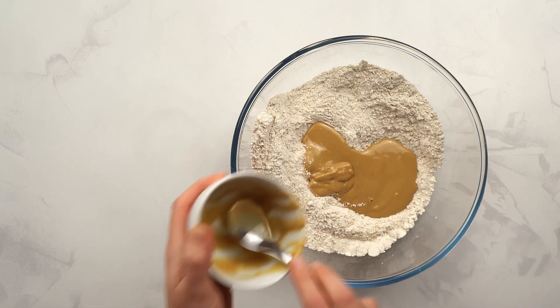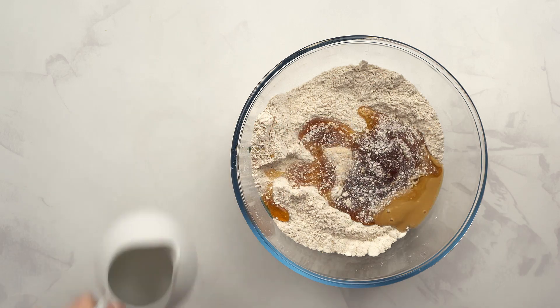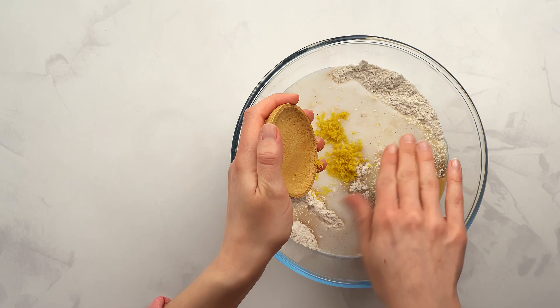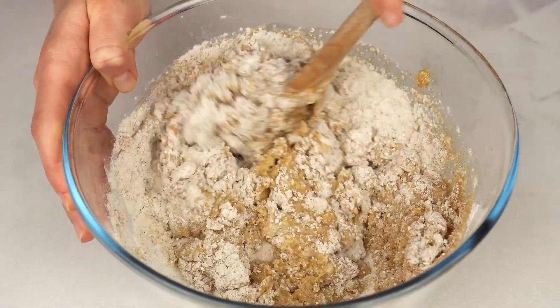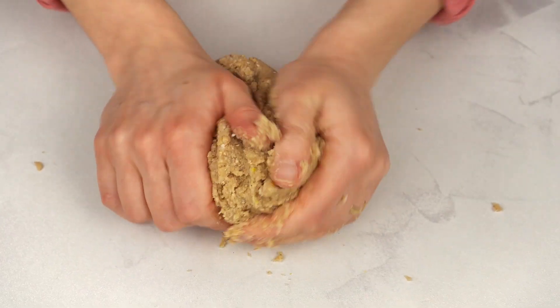Then, let's replace white sugar with maple syrup. Now, pour in the coconut milk, or another vegan milk, and dip in some lemon zest for extra flavor. Mix everything with a spoon until the dough is compact enough to work by hand. Keep working the dough until it's compact and pliable.